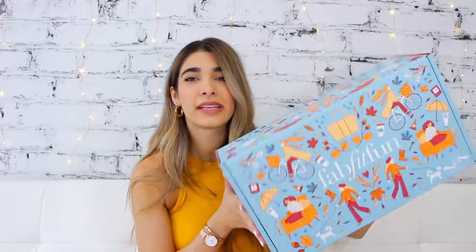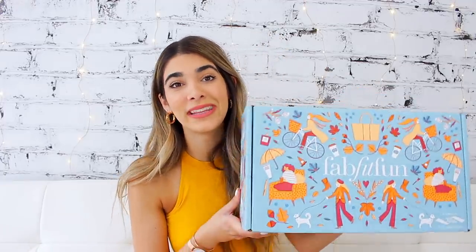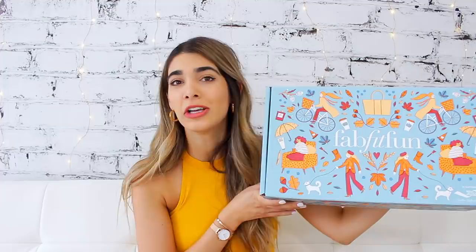For today's video I'm actually going to be unboxing the Fall FabFitFun box and I can already tell it's pretty heavy — there's probably some really awesome goodies in here. I've been watching unboxings from FabFitFun for years on YouTube because I really like the whole concept. If you guys don't know what a subscription box is, it's basically when companies ship out a big box to you. FabFitFun is seasonal, so every four months you get a big box with a bunch of goodies for the fall, winter, summer, spring, etc.